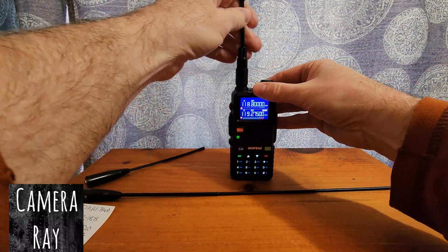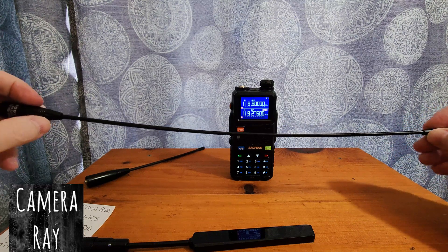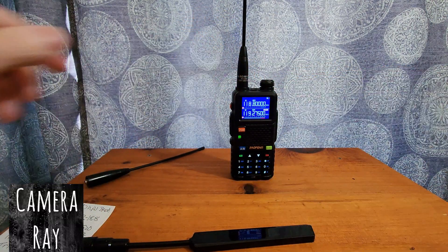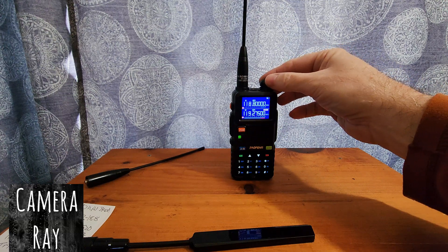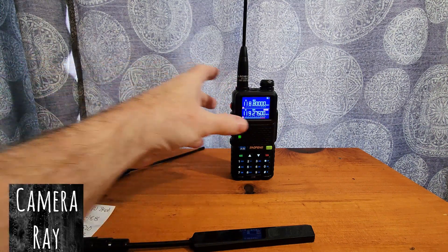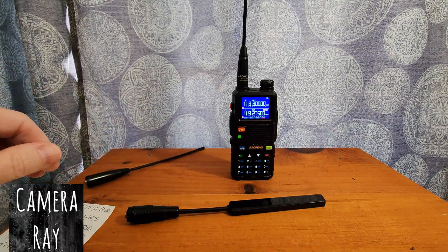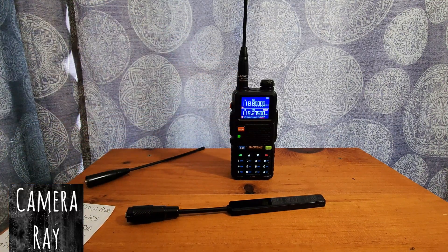Now I'm going to try the tri-band Nagoya, which supposedly works better with airband. It's also longer — about 17 inches versus 12 inches on the other two. I'm definitely getting a stronger signal with it. The tri-band antenna is making a noticeable difference, and I don't seem to be getting the added interference I get when my hand is on the radio. The Nagoya airband antenna is performing better — it picks up more clearly.